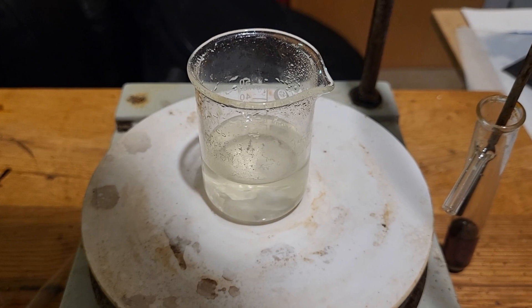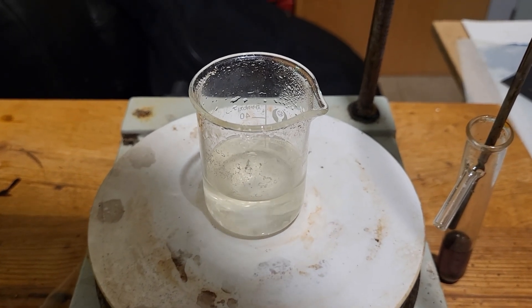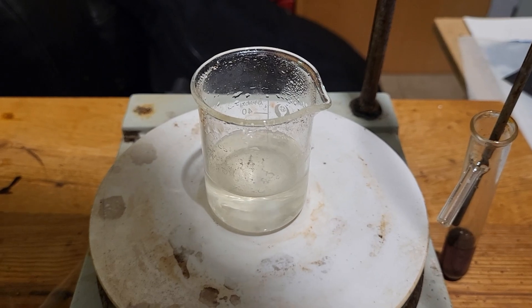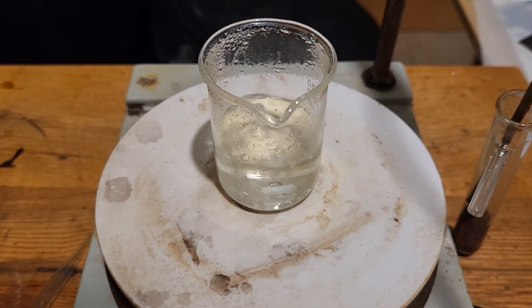Once this completely dissolves, we will allow it to slowly cool at about 60 degrees. Some will have crystallized and that should be our perchlorate. This is quite slow to dissolve. It is now all dissolved.